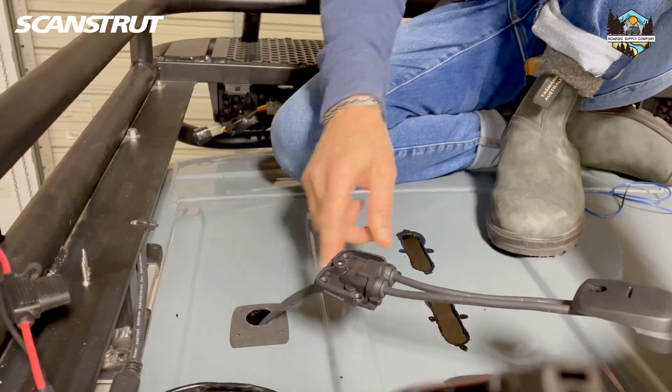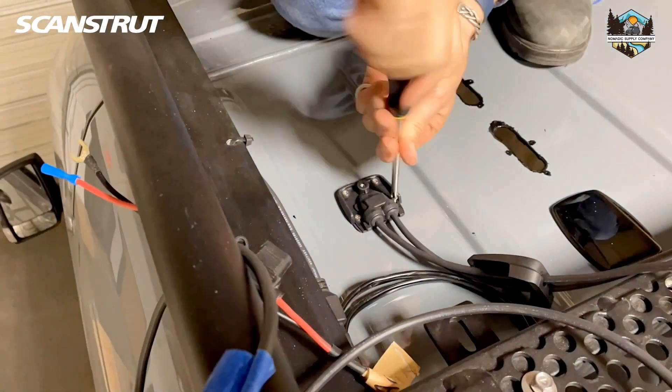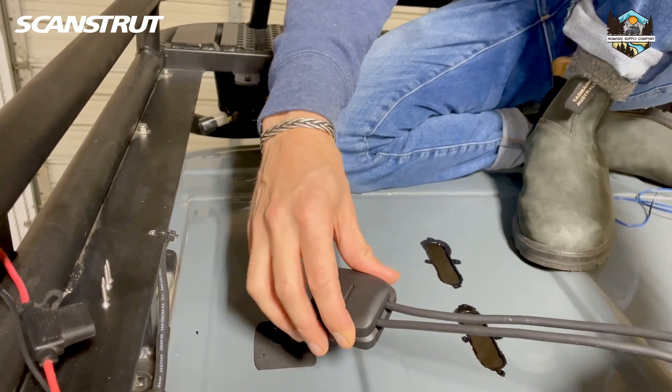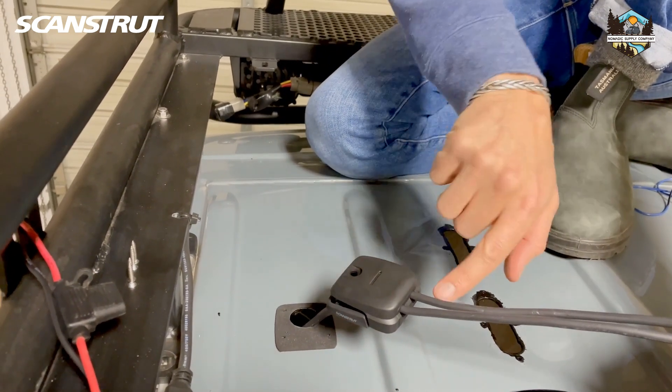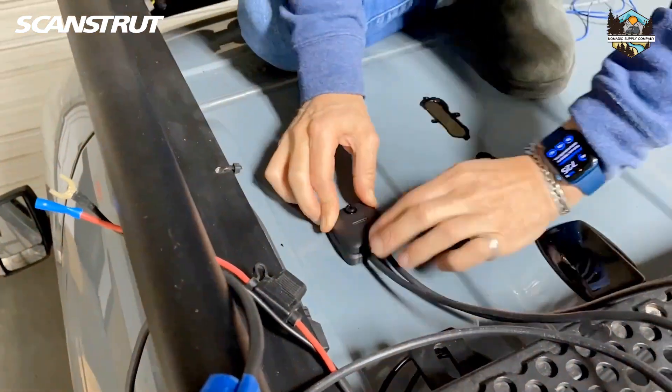Then you're going to mount the base down to the van using the included stainless screws, and then the last step is you're going to run the DSHD6 cover over the base plate. That's going to serve two functions: it's going to push the rubber grommets in and keep them in place, and it's going to bolt the whole unit together.